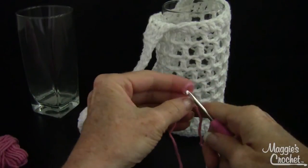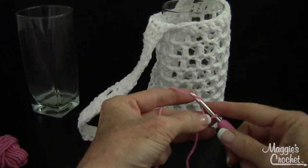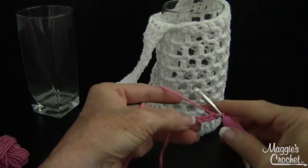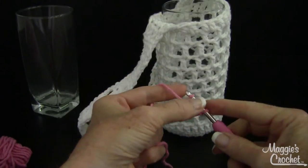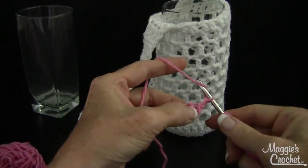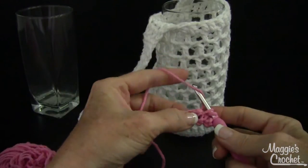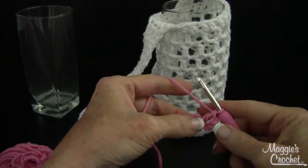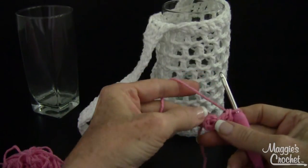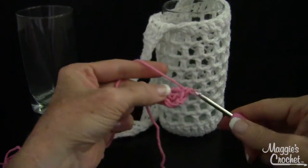You start with a slipknot — I have another video for that and the link will be in the description. Start at the bottom: chain four and join with a slip stitch in the first chain to form a ring. Then chain three, which counts as your first double crochet. I also hold the end of my starting chain — about six inches — lay it against the ring and work over that strand and the ring into the center.